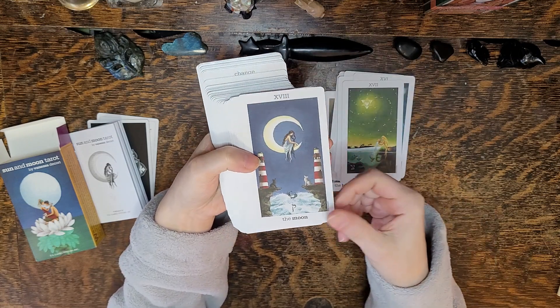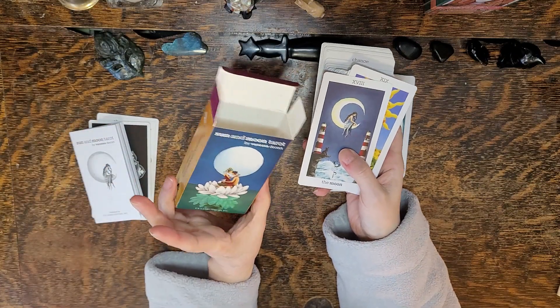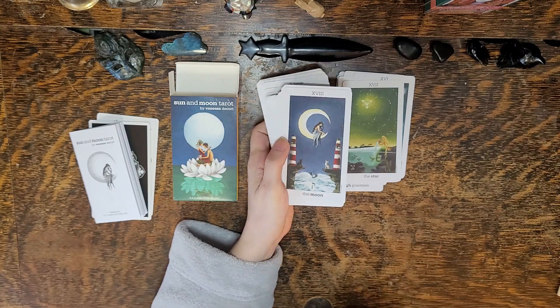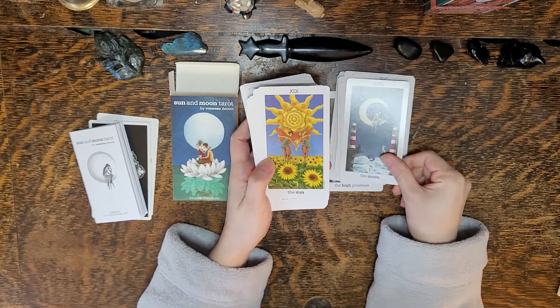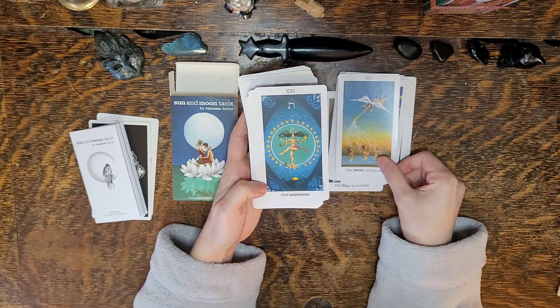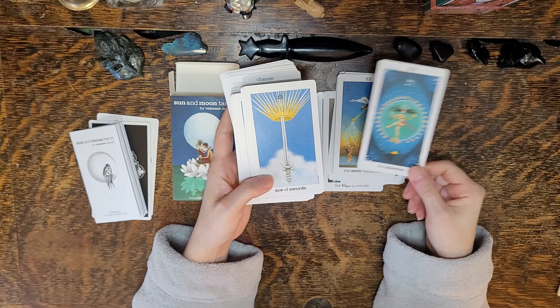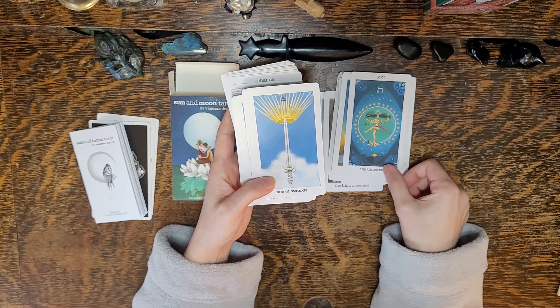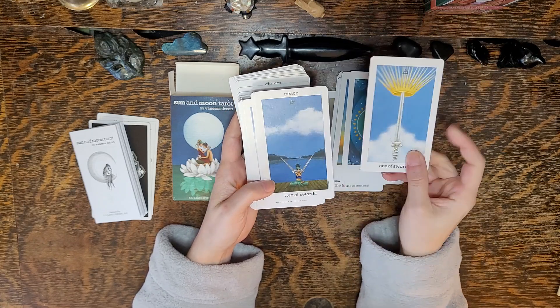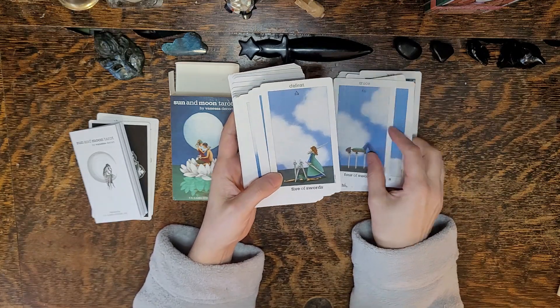The art style is nice. I think this is the cover — the Fool. What's that? The Lovers. The World card. The Swords.